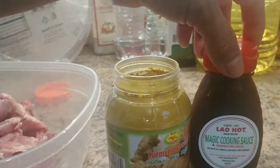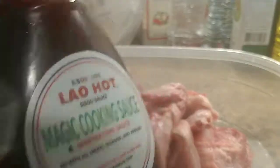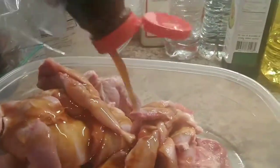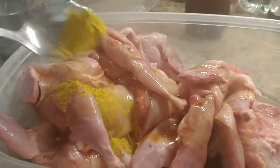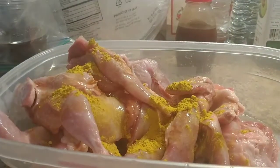I'm gonna go ahead and season and marinate my quail right here. Just put in as much as you want. I'll add the turmeric powder — about half a spoon just for color. I want a nice yellow color, like the quail chicken from Thailand — they use turmeric to make it nice and yellow. Now I'm gonna marinate this with mayonnaise and let it sit for about an hour, then come back and deep fry.